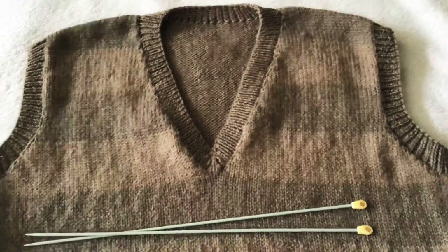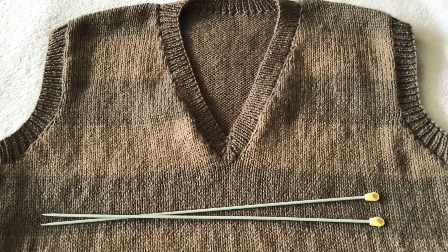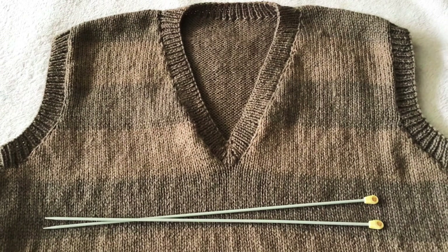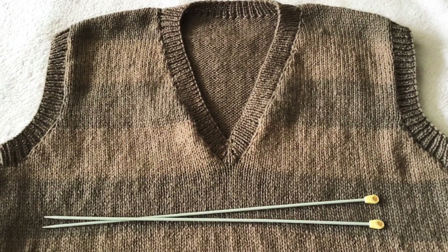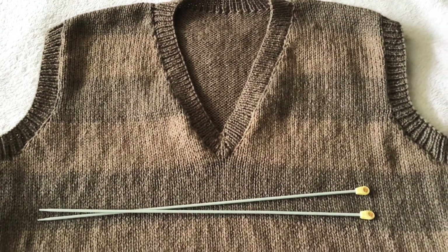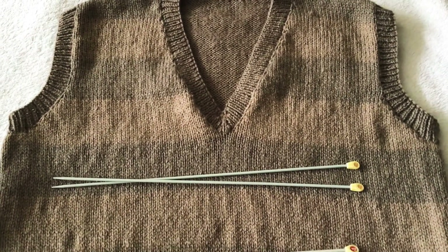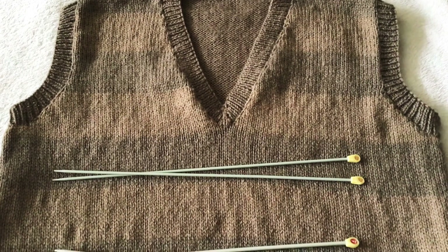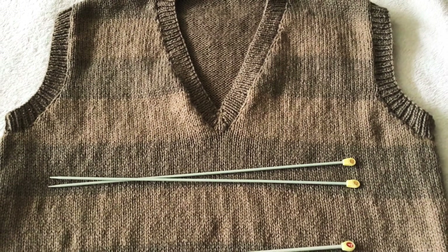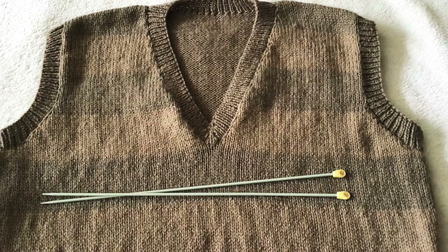Then with the right side facing and using 3.25mm needles, pick up and knit 70 stitches down the left side of the neck. Then knit the stitch on the safety pin and mark this with a coloured thread. Then pick up and knit 70 stitches up the right side of the neck, and then knit across the 33 stitches on the back neck increasing into the last stitch. You should now have 175 stitches.